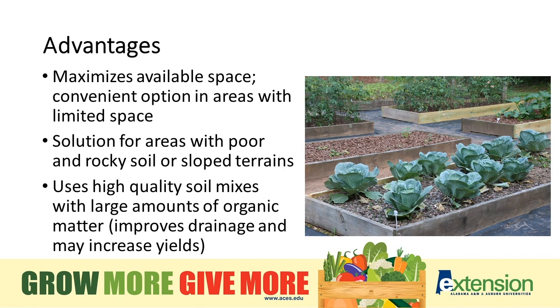It maximizes the available space and is a convenient option in areas with limited space, areas with poor rocky soil, or sloped terrain. We can take up an area that has a drainage problem, create some raised beds, and make it an attractive part of our landscape while preventing erosion. It uses high quality soil mixes with large amounts of organic matter, something lacking in our normal soils, and may increase yields.